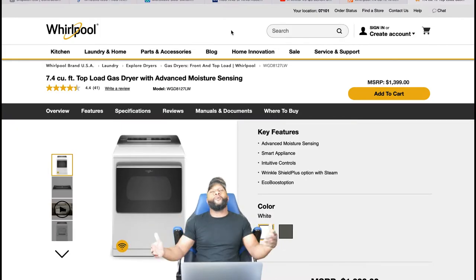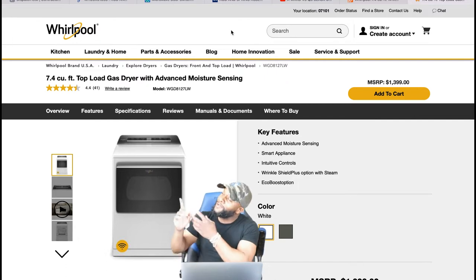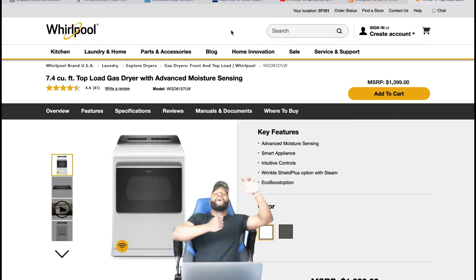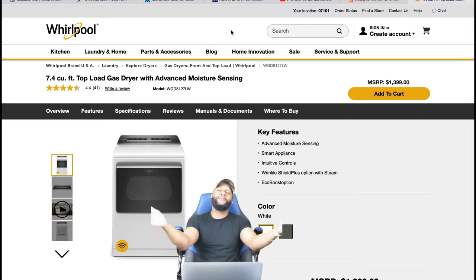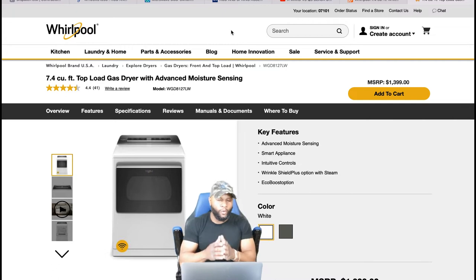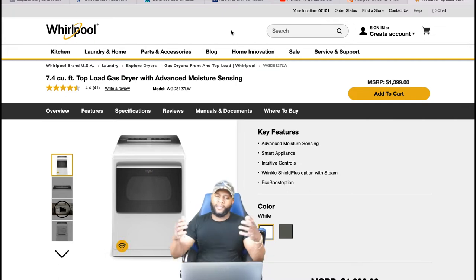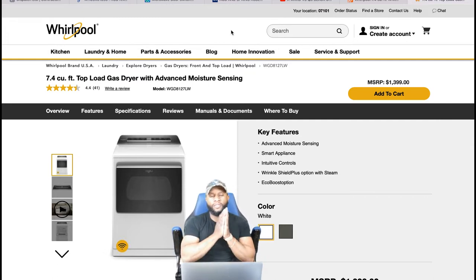What's up? It's me, your boy Richie Rich at Katsuma Pines Report, shooting another awesome video because that's what we do. At Katsuma Pines Report we review appliances. Today we're going to focus on a Whirlpool 7.4 cubic feet top load gas dryer with advanced moisture sensing.